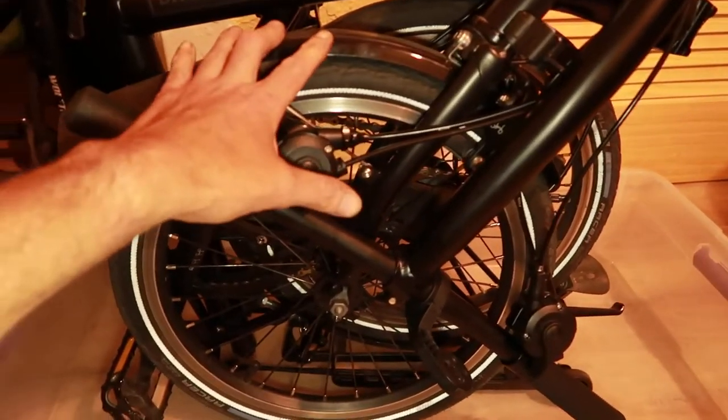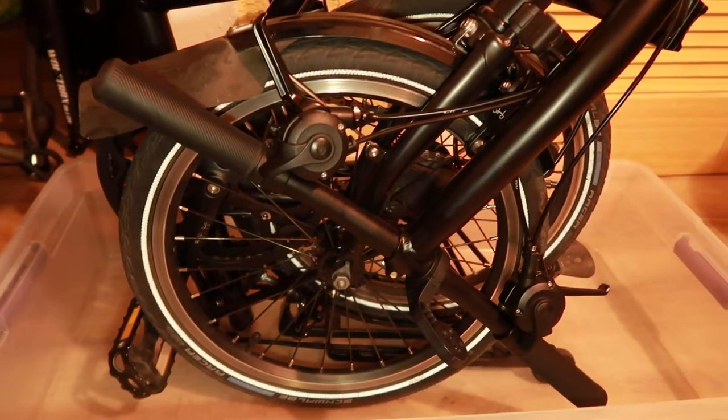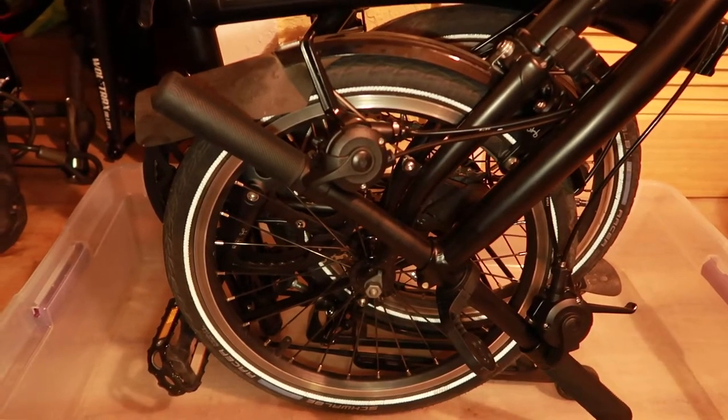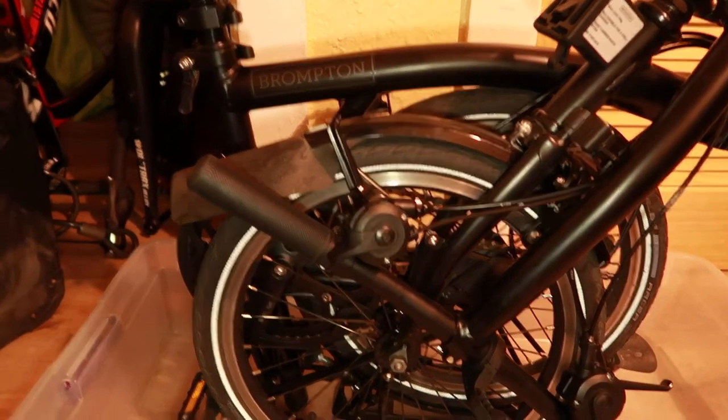You need some sort of way to get your Brompton wet. What I use is a pressure sprayer, but you can use a watering can, a pitcher, or any way to pour water onto your bicycle. I prefer the little pressure washer, and I'm going to show you which one I actually use. The product I recommend is called a Helio pressure shower — it's actually a piece of camping equipment. I bought it for the purpose of cleaning my bicycles, but it's nice to have a dual use if I go camping.